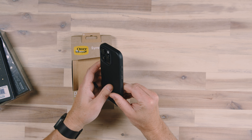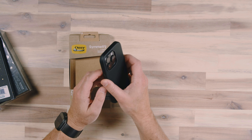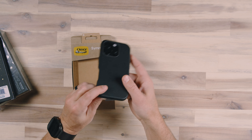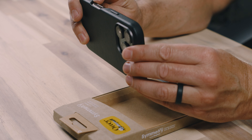This is the OtterBox Symmetry case, a case that OtterBox has been making for years. It has a nice texture to it, a nice leather feel, and all the buttons are very responsive and are raised on this case. This is a classy looking case — it's just a nice leather finish to it.